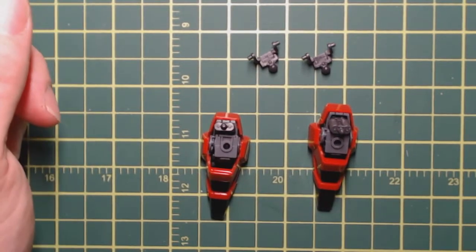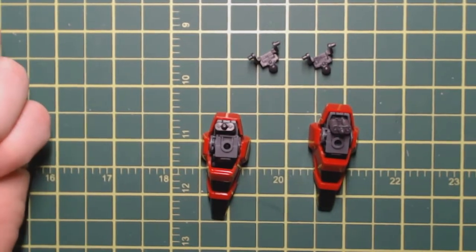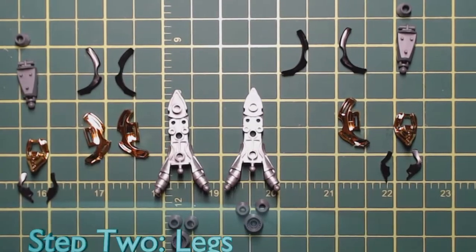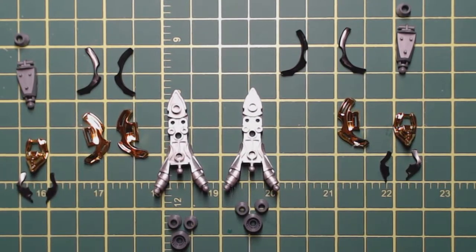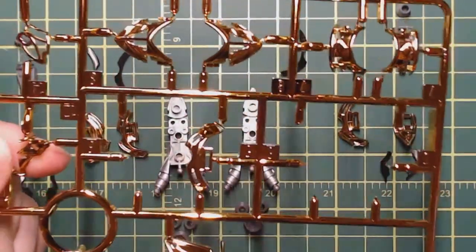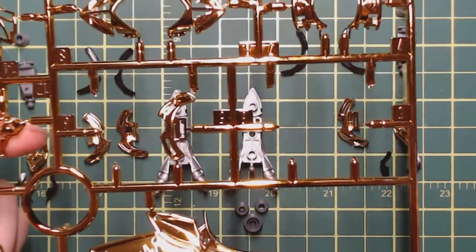Next up we'll move on to the shins — that's going to be a little more complex. Before we move on, there are a couple other little pieces to do in preparation. I noticed something while trimming them out — Bandai doesn't do a lot of undergating, but every once in a while you'll find it on certain kits, on certain pieces. Some of this Mickey plating — I'll cut this piece out.